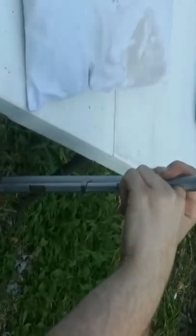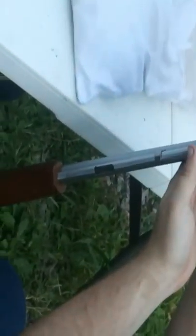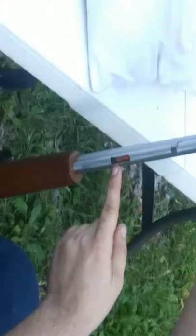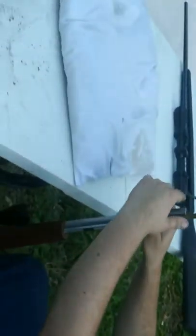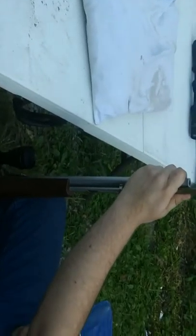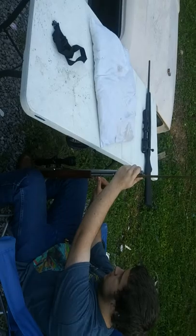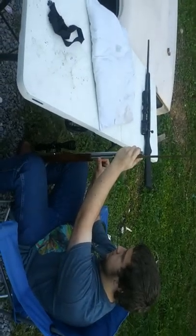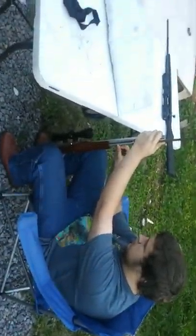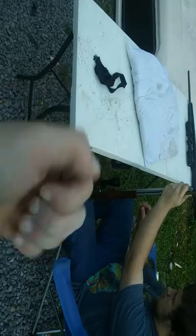All you gotta do is push it down, twist it, and raise it all the way up. When that orange thing gets above there, you just slide the bullets down in, drop it down a little bit so you can see the orange thing, and slide it in. It holds at least 12. This fire extinguisher stuff is irritating the heck out of my skin.